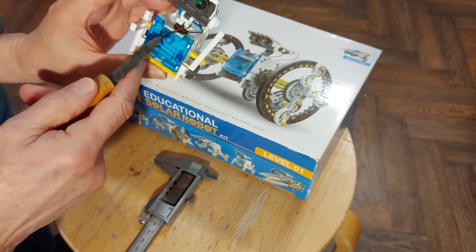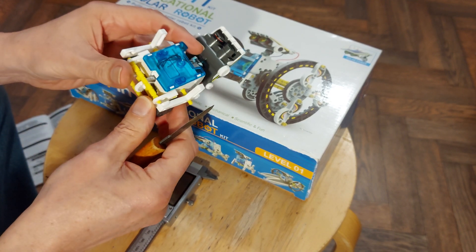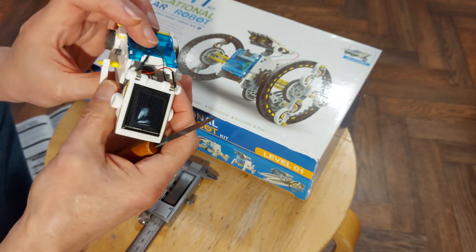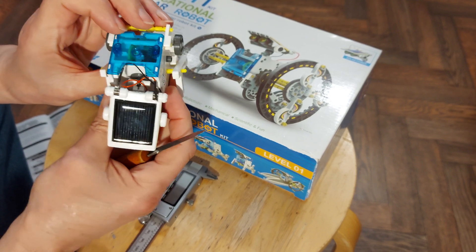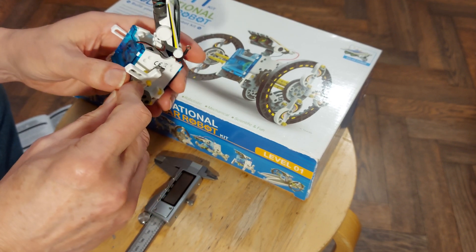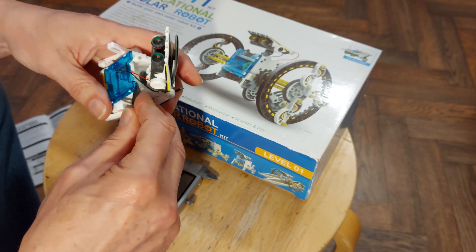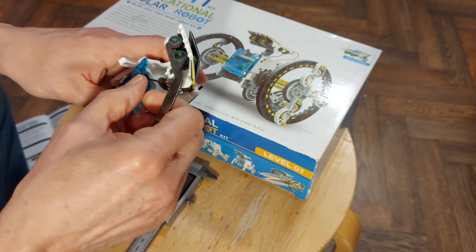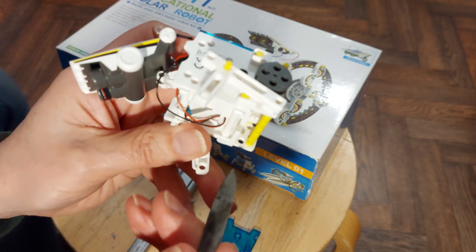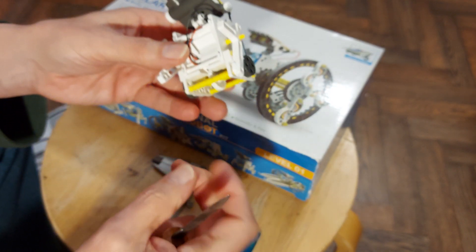The motor is in there. How much of this do we have to take apart? All of it, I expect, to get in there. Sometimes I think I'm too helpful for my own good. There is the motor, but we can't get to it without taking this all apart.